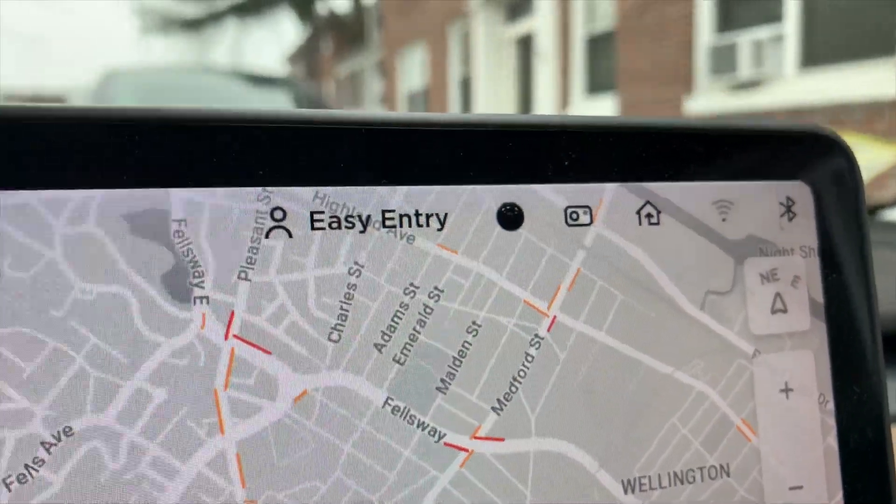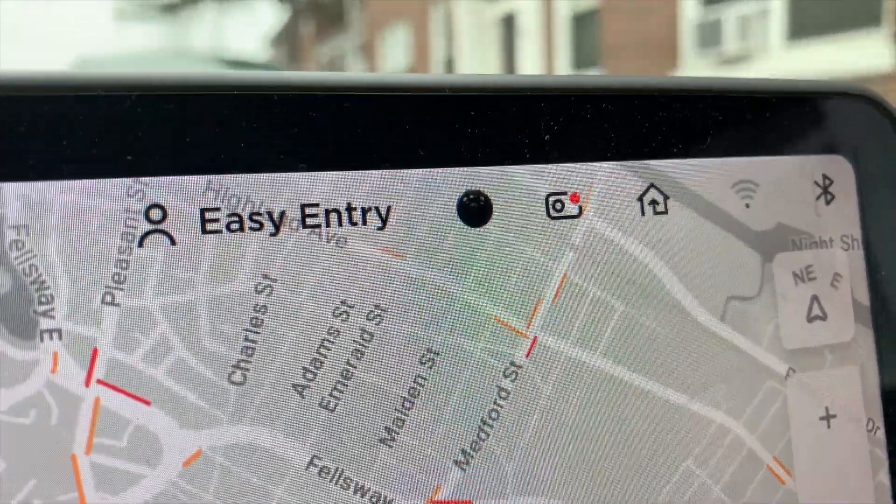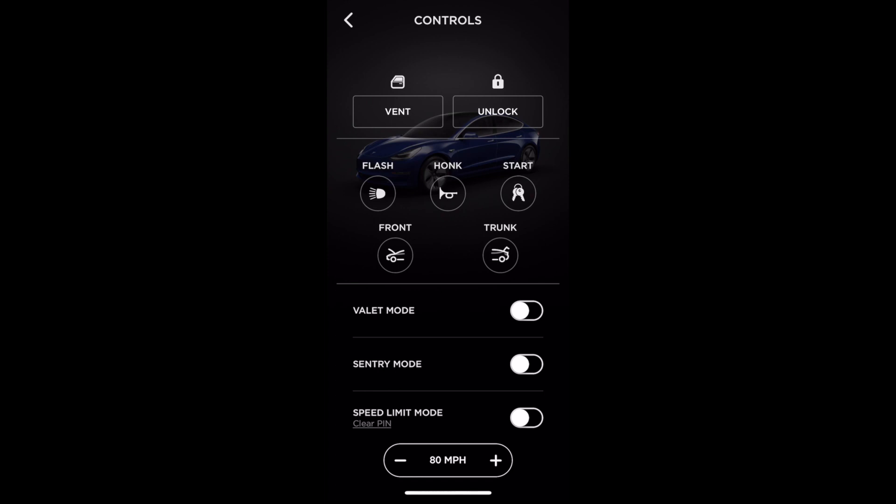Once it boots up, you should see your camera icon. Be sure to tap it to start dash cam recording. And last but not least, make sure you have Sentry Mode turned on in your settings or your phone app.